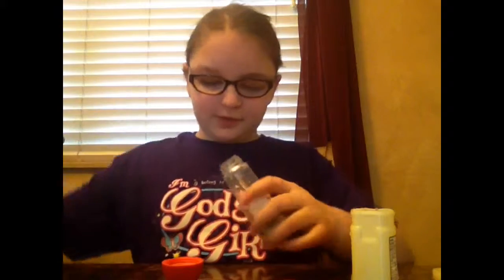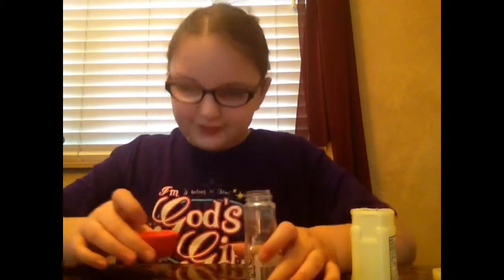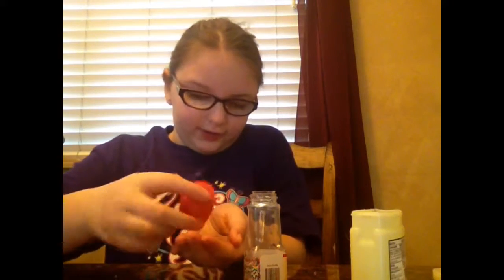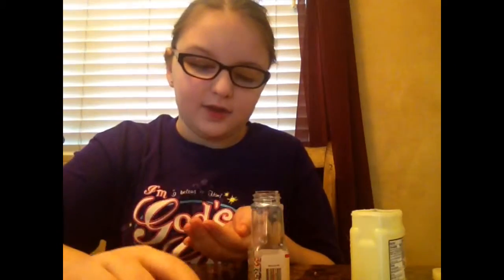Then you're going to want to get your sprinkles and put them in there. Don't fill it — just get enough in there. You can pour the excess out if you put a lot in there like I did. Try not to make it too thick. Just wipe across the top, and that's it.